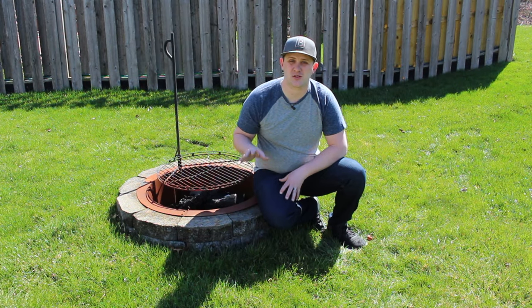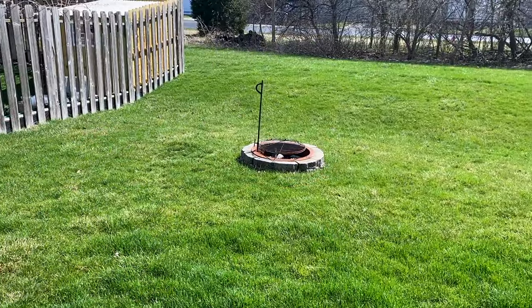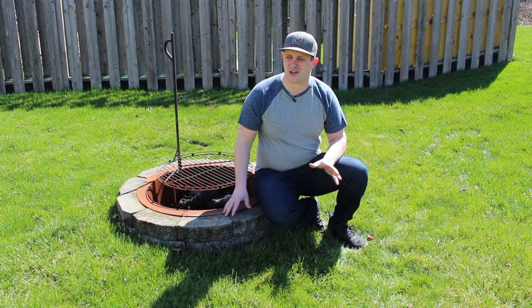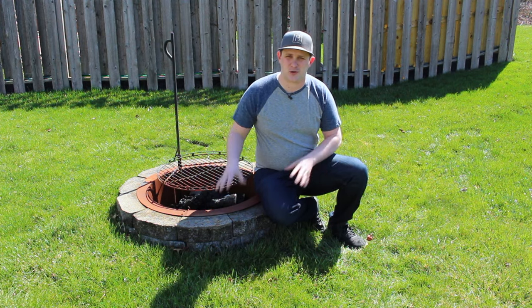When I moved into this house a few years ago, this fire pit was already installed by the previous owners. It's really nice to have, but to be honest, it kind of sticks out like a sore thumb out here in the yard. So after the events of the last year, I feel like I need a nice, big entertaining area out here to invite friends and family over and enjoy this outdoor space.